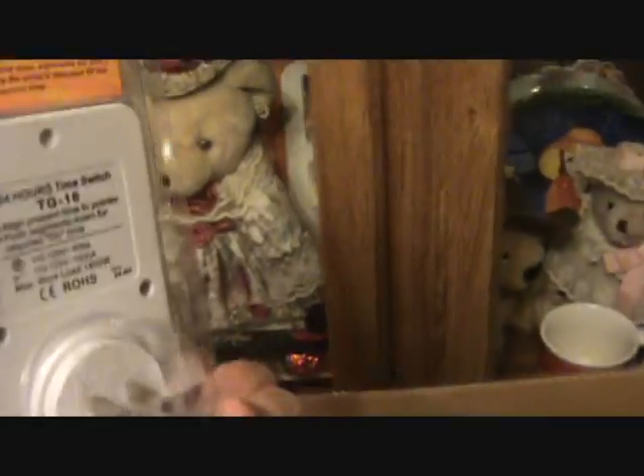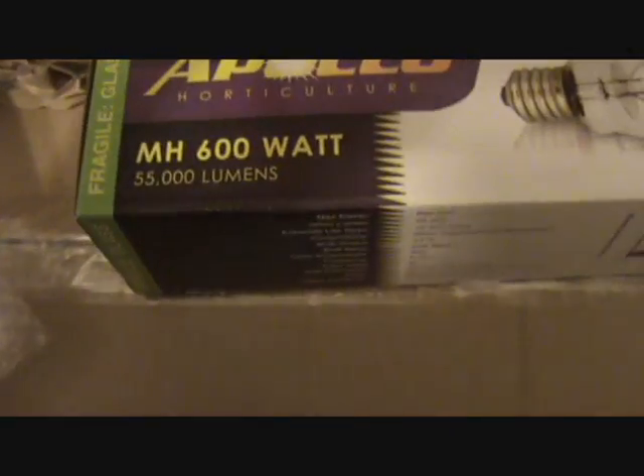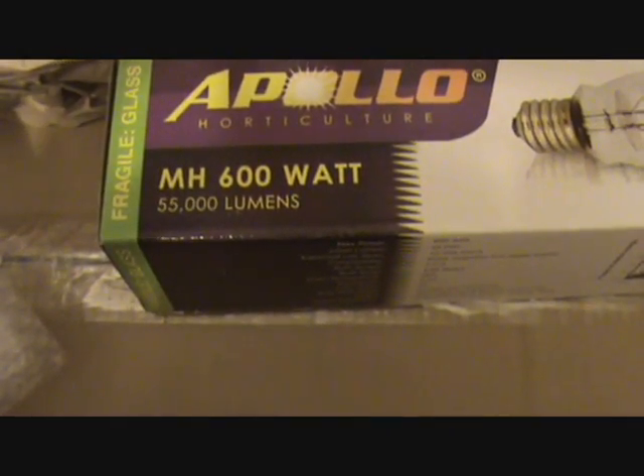That's the ballast. We also have the Apollo timer in the kit. Then we have the MH 600 watt bulb — 55,000 lumens. Well, that's not very much.